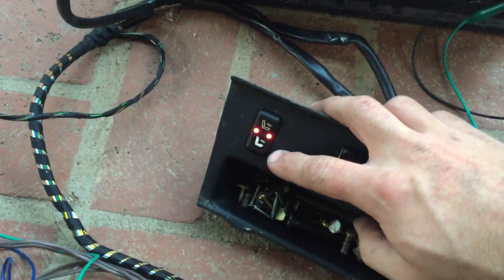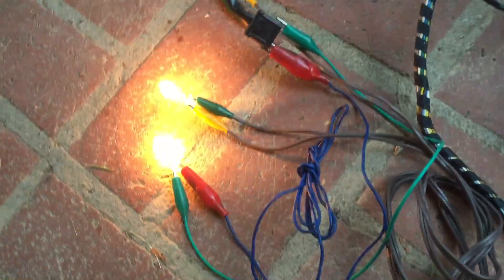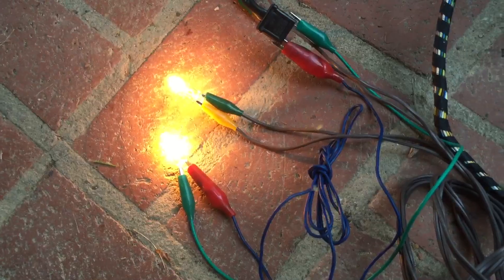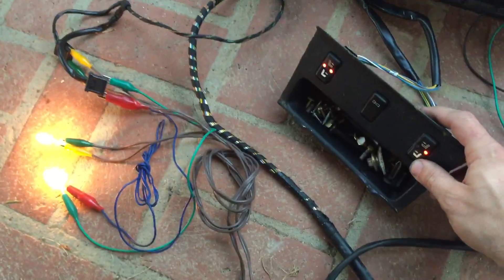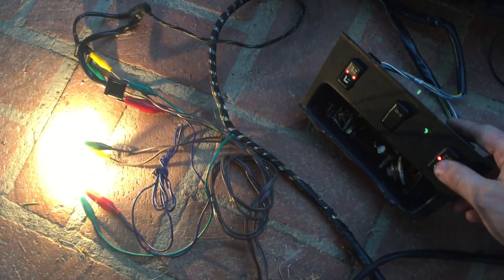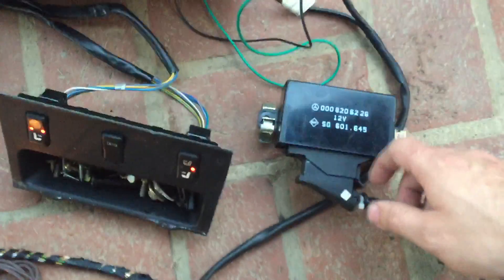The way the heated seats work: when you put it on low, it connects the two elements in series, and when you put it on high, it puts them both in parallel so they both get 12 volts. Pretty simple setup.